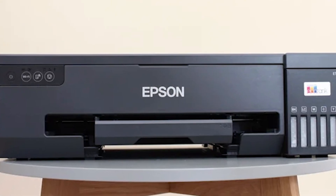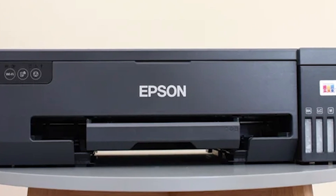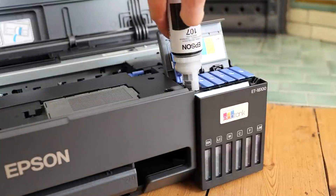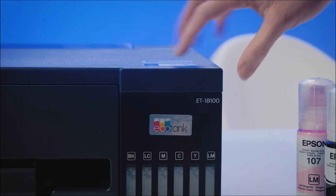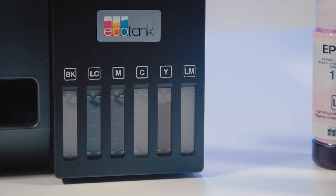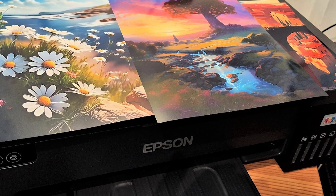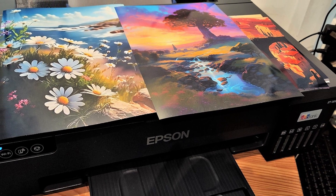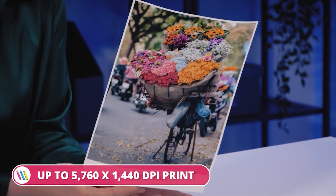The Epson ET-18A100's magic goes beyond affordability. It boasts exceptional photo quality with a resolution of up to 5,760 x 1,440 dpi. The 6-color ink system — including photo black, light cyan, and light magenta — guarantees accurate color reproduction, ensuring your photos come alive with stunning vibrancy. For those who value speed, it produces a gorgeous 10x15cm borderless photo in a mere 12 seconds, making it perfect for tight deadlines.